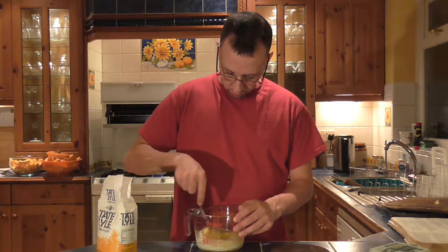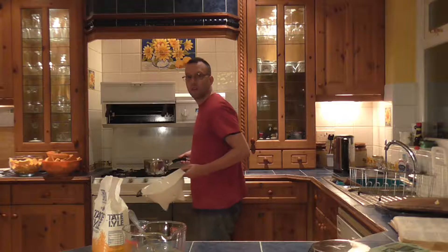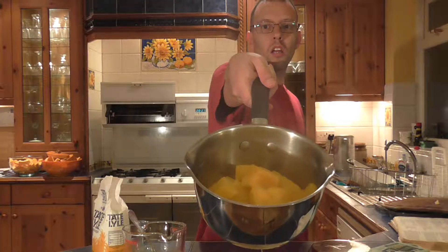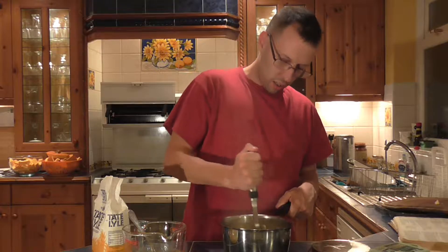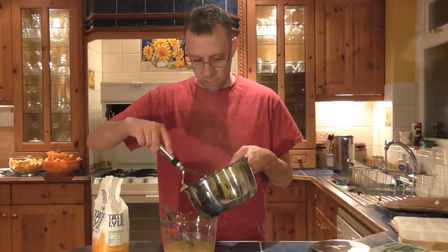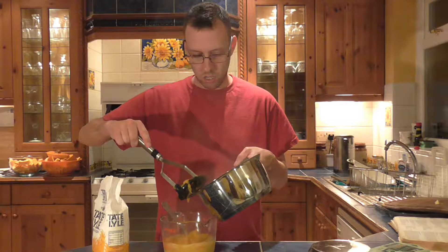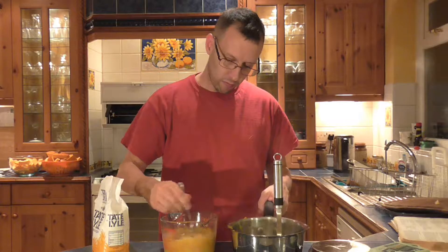So that's beaten together. Now I need to add the pumpkin to that. What I'm going to do is drain the water out from the saucepan. I need to mash that up. That's mashing quite easily now — it's nice and soft. I'm a bit worried there might be a bit too much water still in here, though it might just be the pumpkin juices. I'm going to add it in like this so I can hold some of the liquid back — I want it more concentrated.